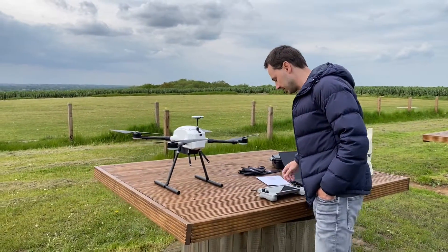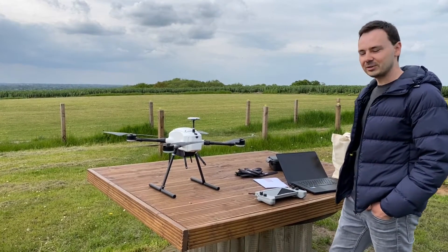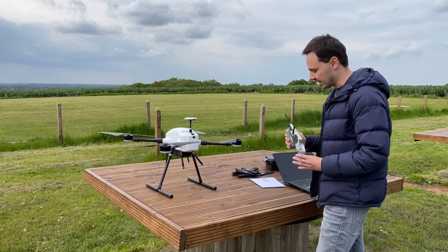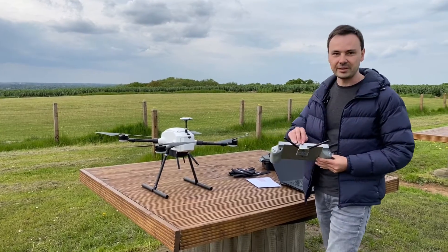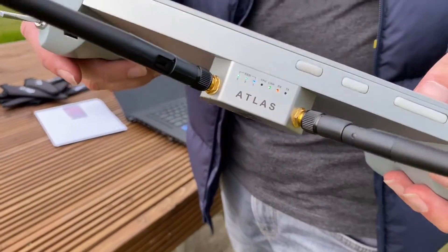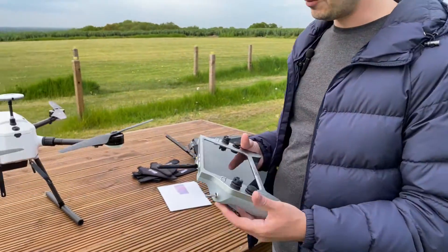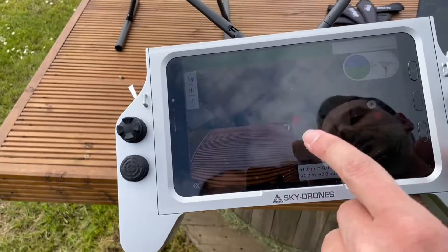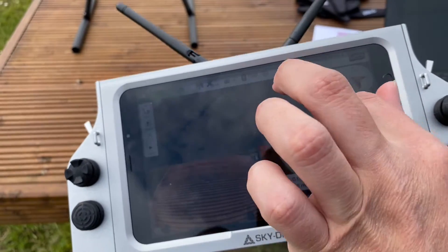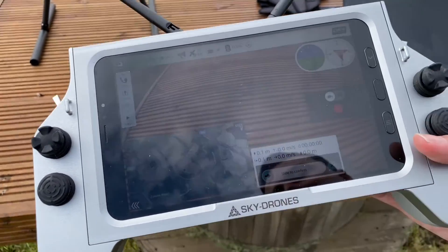We're waiting for the connection to be established on the handheld — it normally takes about 20 to 30 seconds. We can also check the status via the LEDs here; they're solid green, showing that the RSSI signal is stable. We now have a hold flight mode notification, which means we are connected to the drone. Real-time position parameters are currently being loaded. Let's adjust the brightness to maximum.